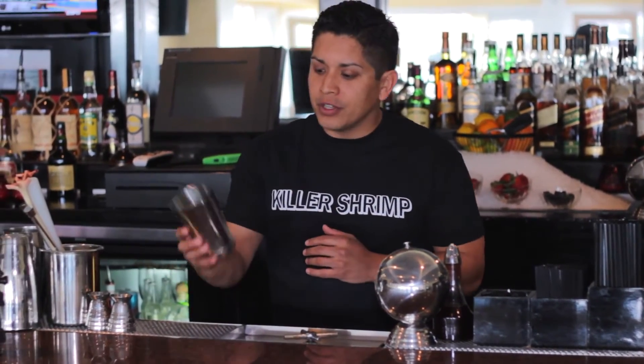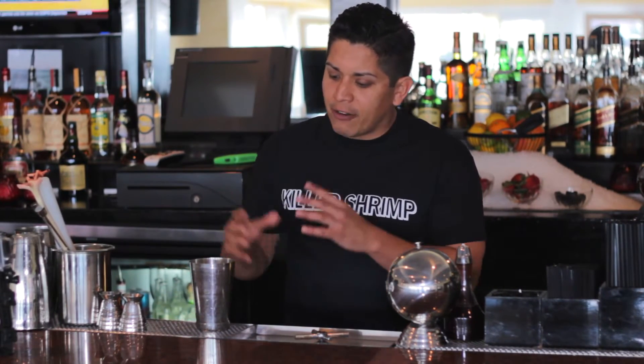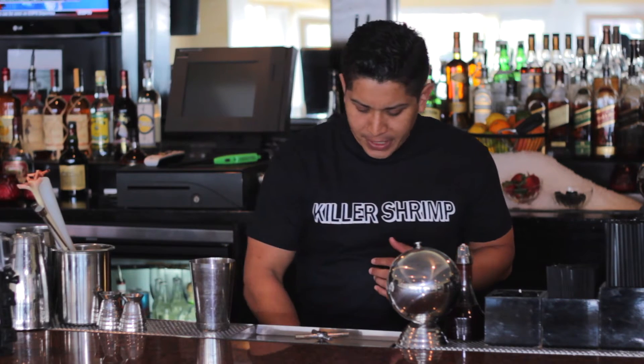First, we start off with a mixing vessel. Whatever you have at home is fine — a pint glass — but here we use what we affectionately refer to as a baby giant, so it's a small tin that carries about 18 ounces of liquid.